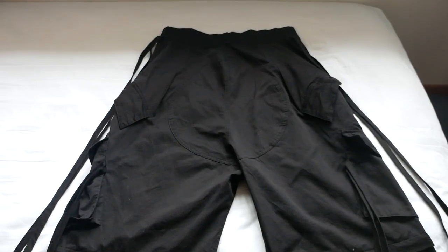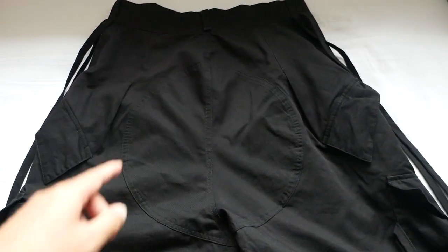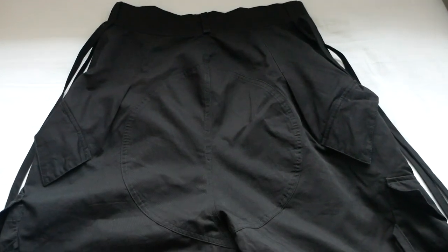Here is the inner tag with the branding — this is the only tag on the inside. Here is a back view of the pants. The design is pretty much the same as the front. In the middle here, you have a circular cutout pattern.